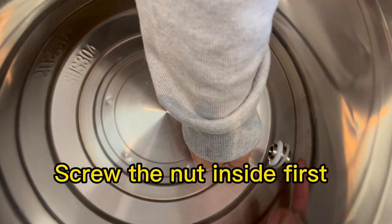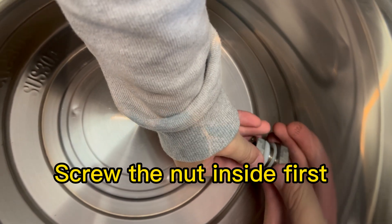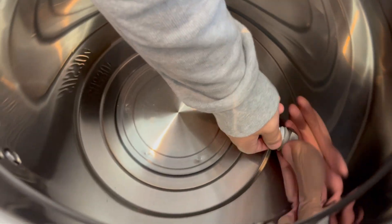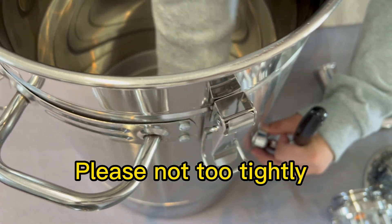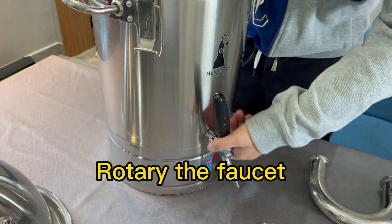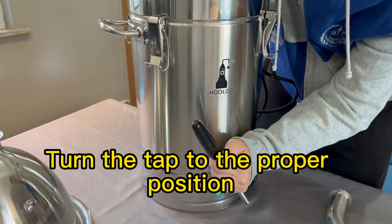Next, installing the advanced faucet. Screw the nut inside first, but place it not too tightly. Rotate the faucet and grasp the nut, then turn the tap to the proper position.